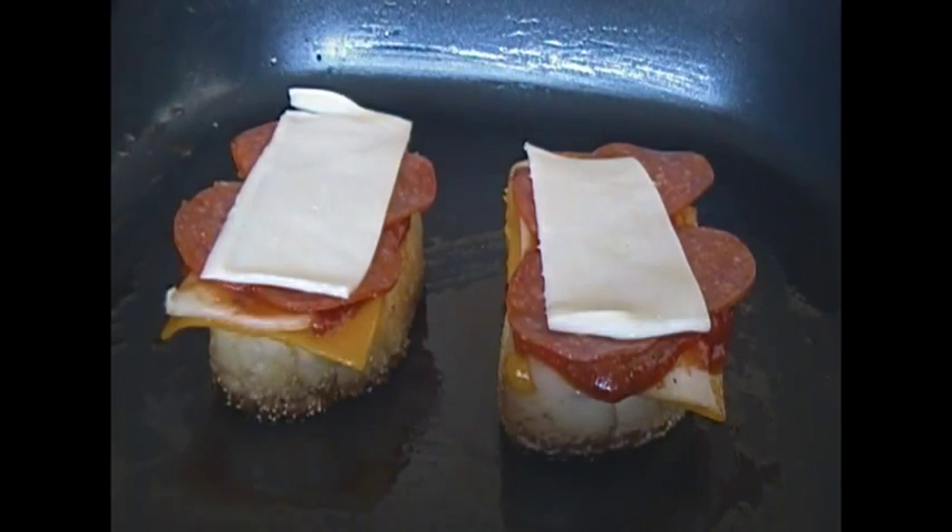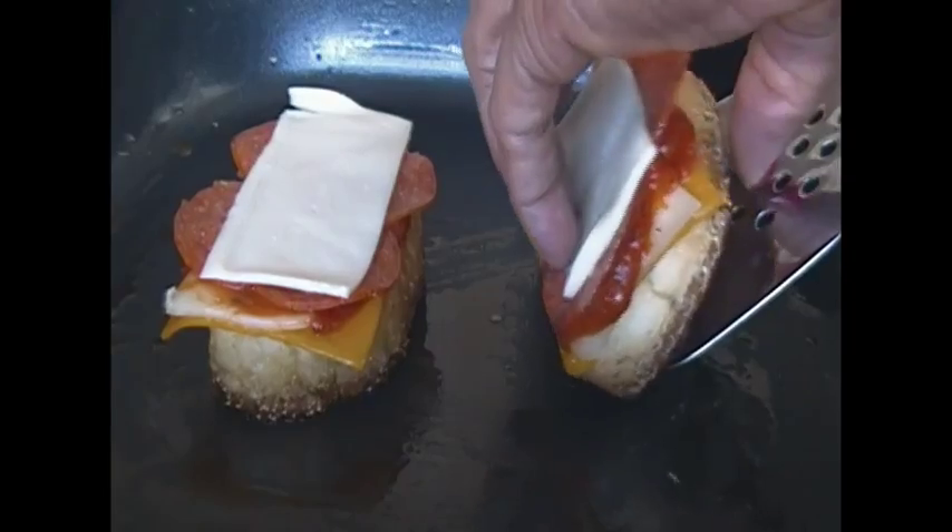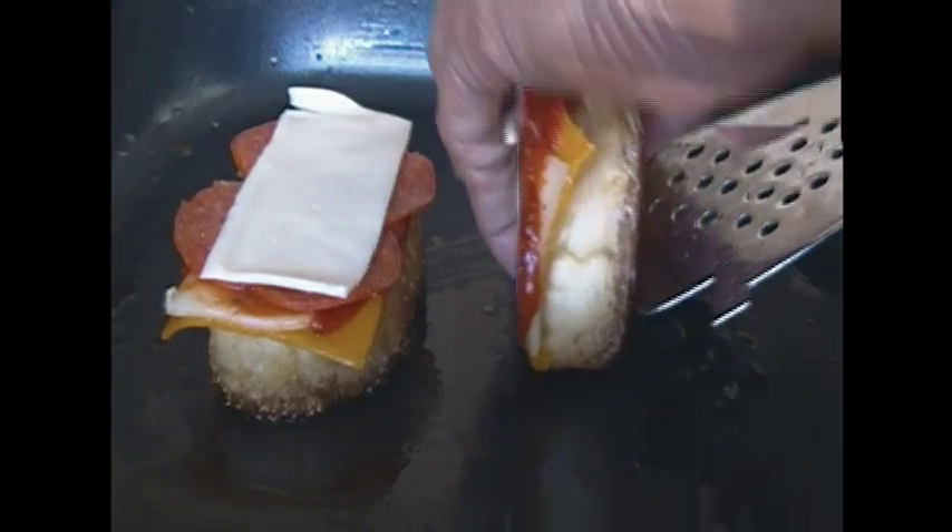And I'm just going to put the bottom on top and put it together. I'm just going to let that sizzle and simmer until the cheese is melted and nice and gooey. I like my cheese runny, stringy, and stretchy. So I'm just going to keep turning it so the bottom doesn't burn.